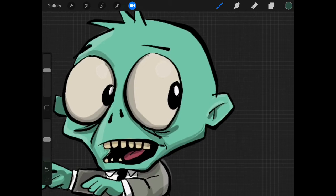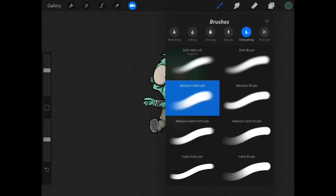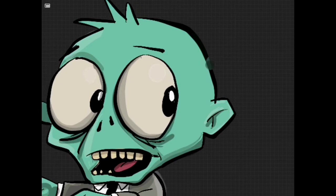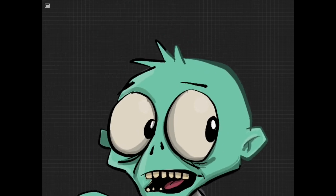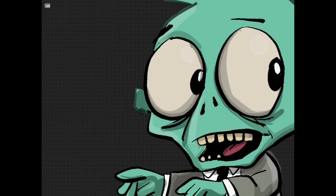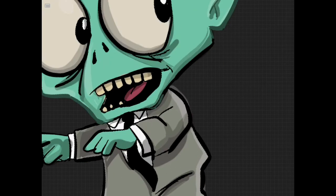Now that I've locked the transparency, we can find a better brush. All the brushes are here — it's on airbrush at the moment. We're going to go to inking, then studio pen, and go like so. Basically what it does is it colors in all the pixels on that layer and it locks the transparency, which is really handy. Then I can color those black outlines in.